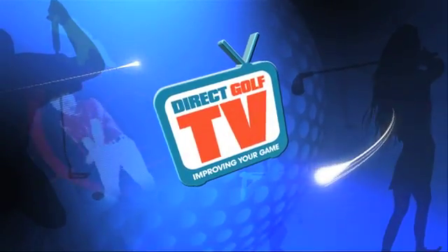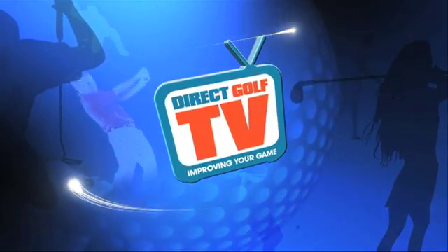Welcome to DirectGolf TV. We're here today to test and trial the new Callaway RAZR X Black Fairway Wood.